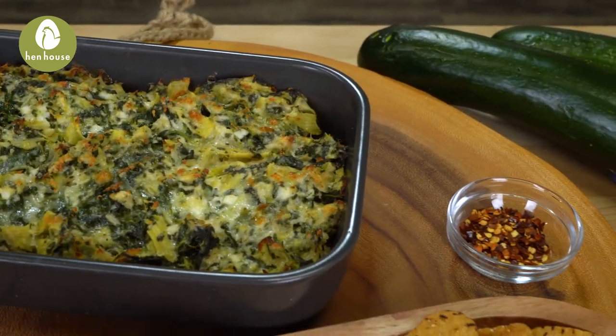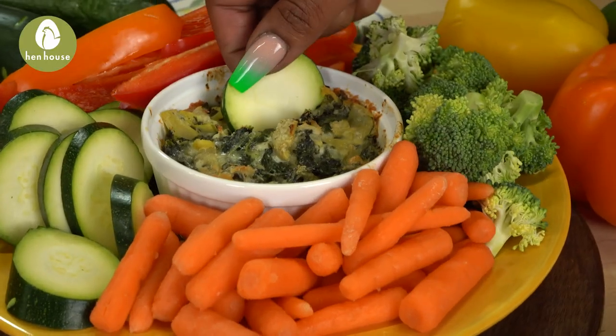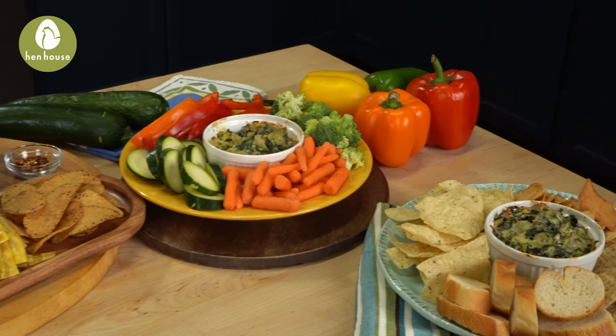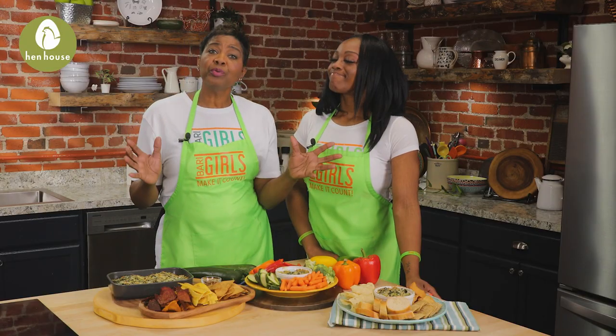Let's talk about some of the unusual benefits of artichokes. This is really cool. Artichokes are full of vitamins A and C. They're also packed with potassium as well as antioxidants. Additional benefits include 3.5 grams of protein per serving, and artichokes also help lower cholesterol and protect the liver.